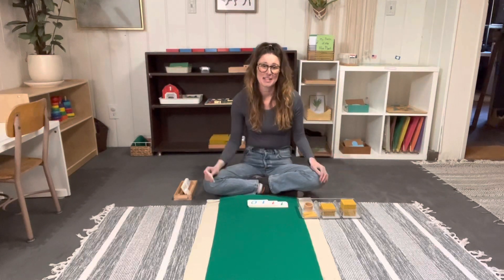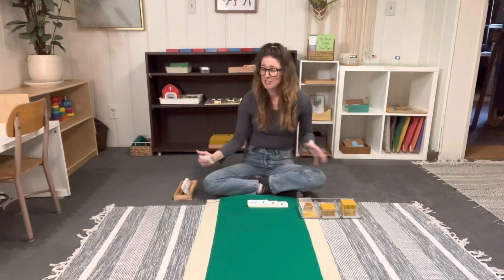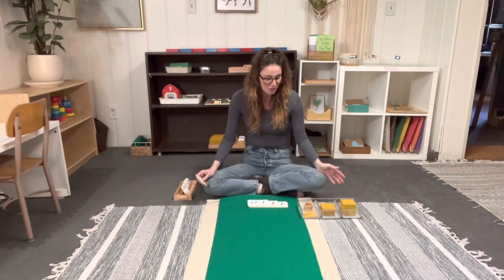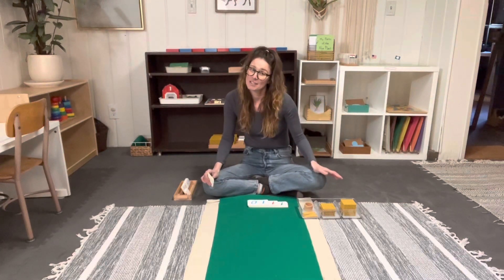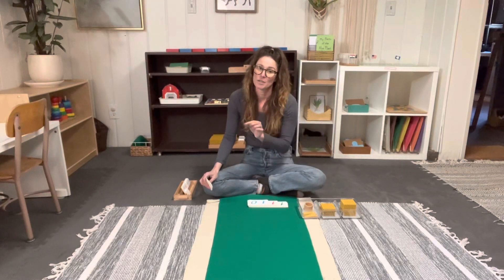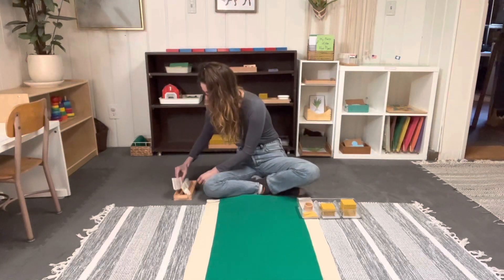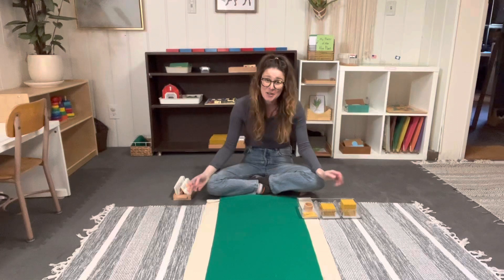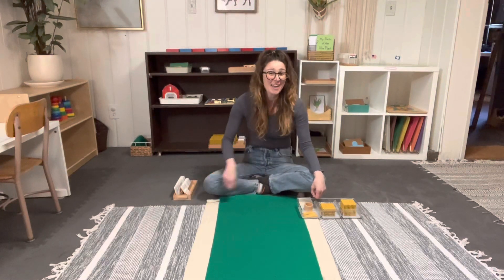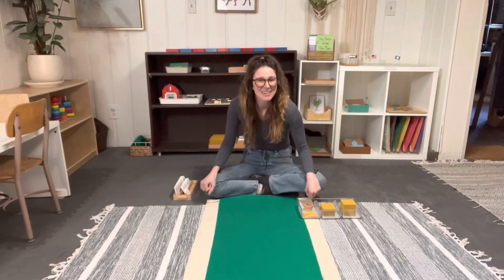This will ultimately get them comfortable with what's to come, which is the bank game — a full understanding of building huge numbers, addition, exchanges, and it's a really fun group game to play with children. Other children can watch this lesson, but I would recommend doing it as a one-on-one so they can really focus and understand. If you have any questions or comments, please feel free to write in the comments below, and be sure to subscribe if you'd like to see more videos like this one. Thank you — have a beautiful day!